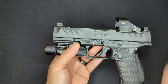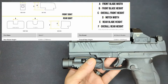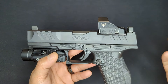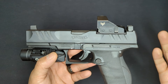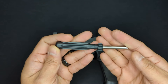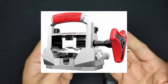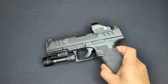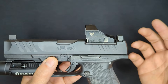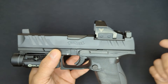Mounting the AmeriGlo sights is straightforward and can be done at home with the right tools. You'll need a Glock front sight tool - it's technically possible without one, but having it makes it a million times easier. You'll also need a rear sight pusher tool. The AmeriGlo sight is a very tight fit into the PDP dovetail, making the pusher a necessity. Also make sure to get a quality sight pusher tool - cheap ones are likely to break or damage the slide with the amount of force needed to get this sight into place.